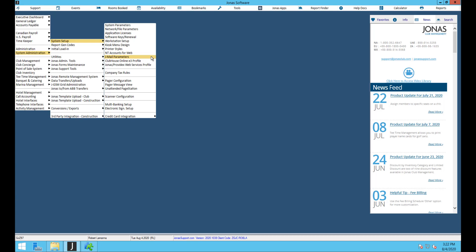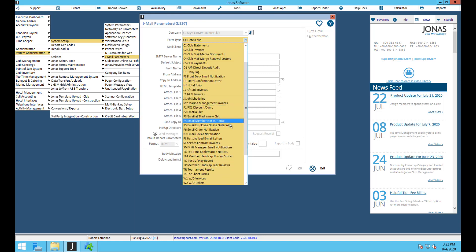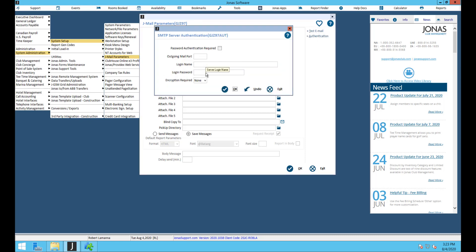One of the last things to set up for this module are the jmail parameters. Go to system admin, system setup, jmail parameters. Choose your company and scroll to find the email employee online ordering and email order notification form types. Set the mail client to SMTP and enter the SMTP server name, default subject, from name, and from address. Under the authentication tab you'll need the outgoing mail port and login credentials — your IT may need to help with this.